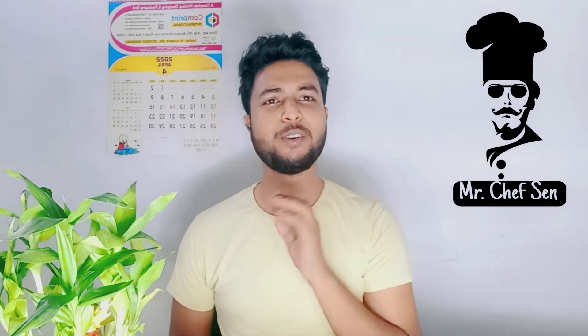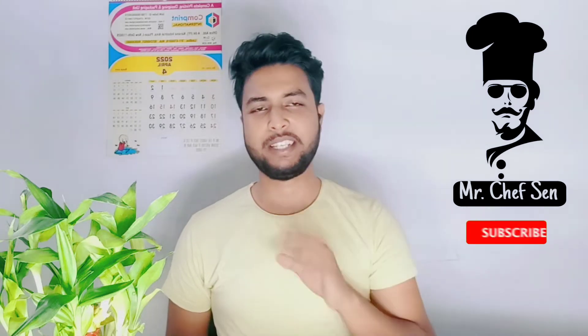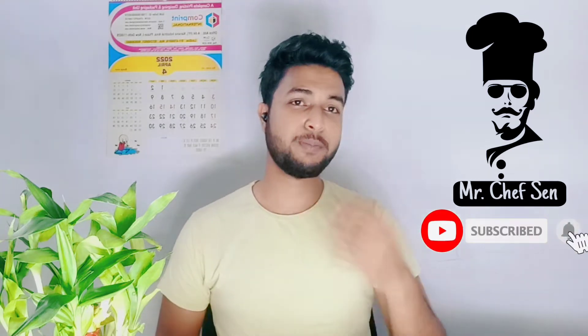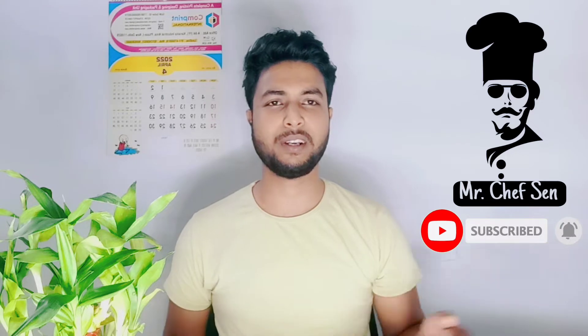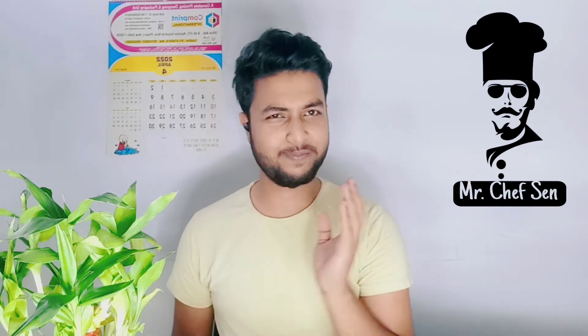Subscribe to my channel for more recipes. Press the subscribe button so that when I upload a new video, you will get a notification. Let's start the video — chicken tikka karoor!